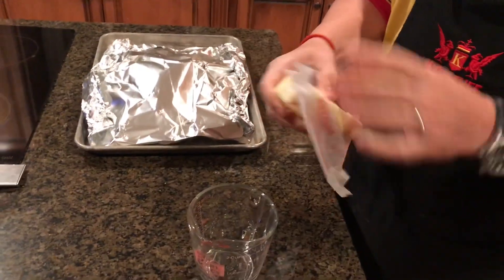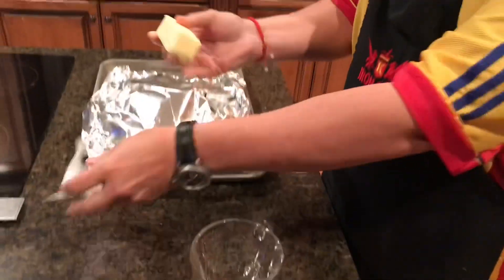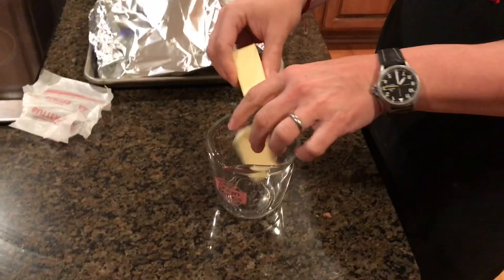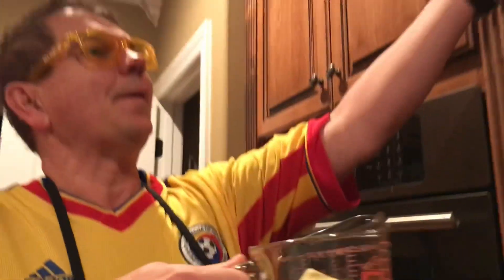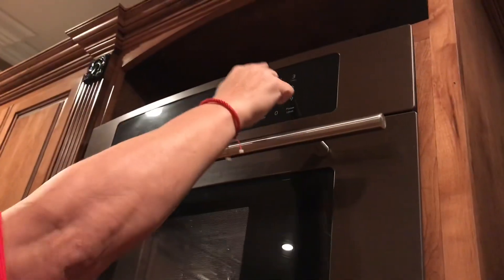While the oven's warming up, we take a stick of butter and break it in half. We're gonna make some clarified butter. Put it in the microwave for one minute.